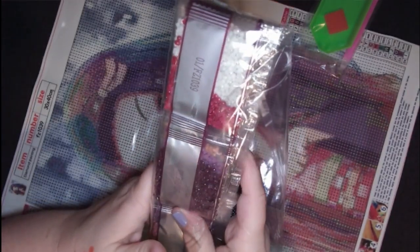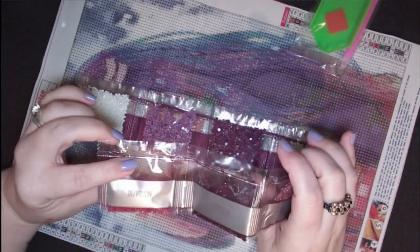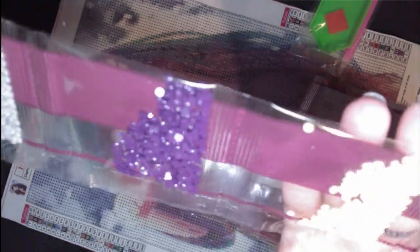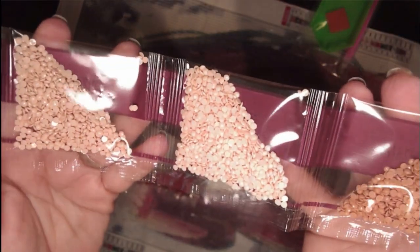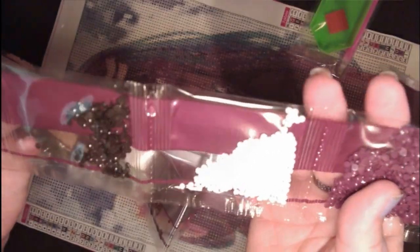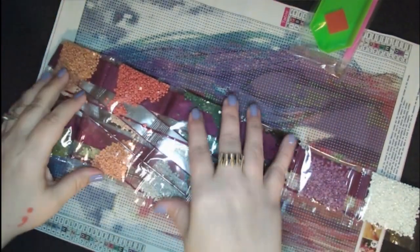I don't believe I've ordered another diamond painting from Amazon. I may in the future, just because I like to show them on the channel. She's got some really rich, pretty colors — some pinky colors, and this is more of a mint green, and of course white.